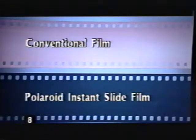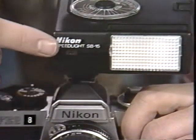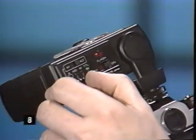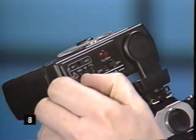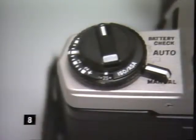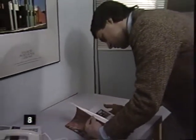However, cameras metering off the film in flash mode read light differently with Polaroid instant slide film. So put your strobe sensor in control — switch the camera meter to manual, and your strobe from its TTL (through-the-lens) setting to automatic. In situations where you decide to use the camera's off-the-film meter, you may need to adjust the camera's ISO setting. For the correct adjustment, refer to the Polaroid 35 millimeter instant slide system user's manual by Lester Lefkowitz.